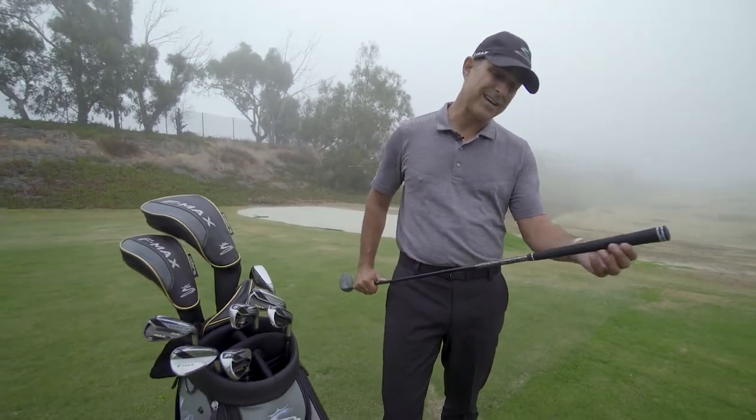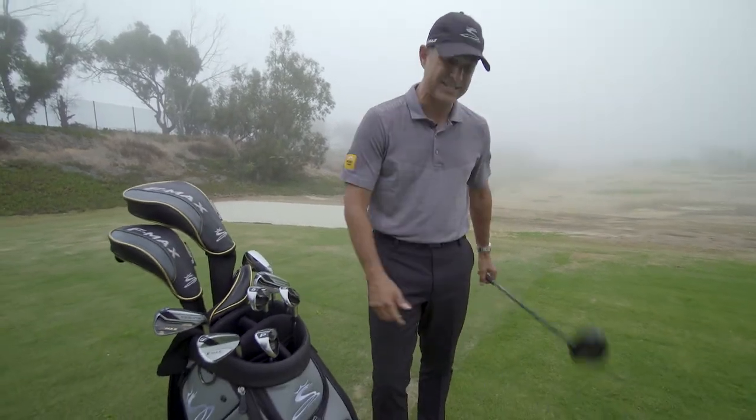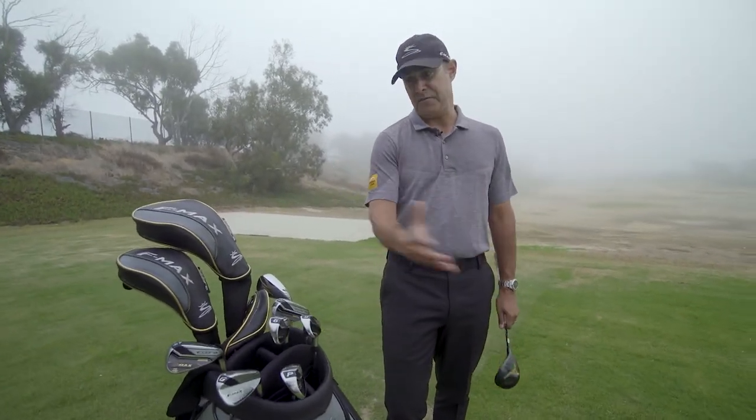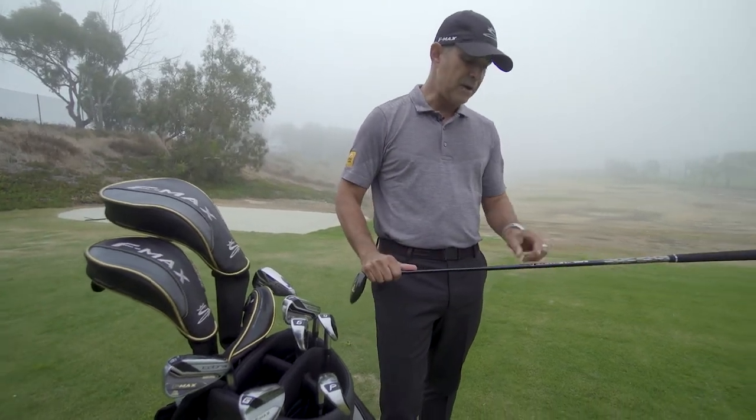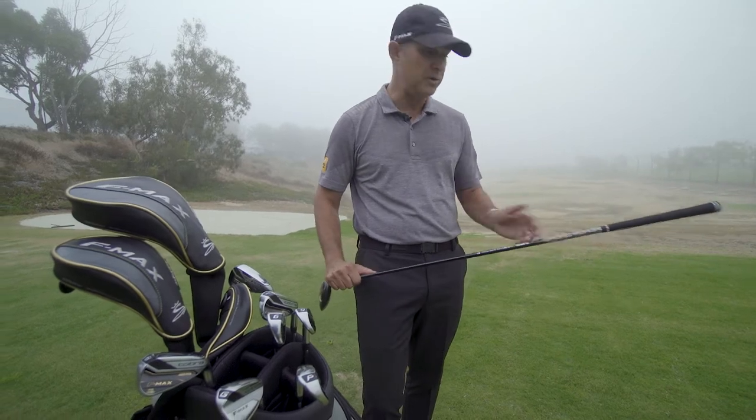And then the oversized, kind of mid-sized grip, which is going to help you get a little bit more comfort and consistency. So instead of trying to figure out how to make faster golf swings, a little bit better shaft technology, a little bit lighter, is going to help you swing a little bit faster without having to do anything.